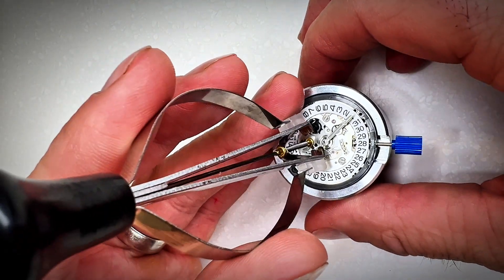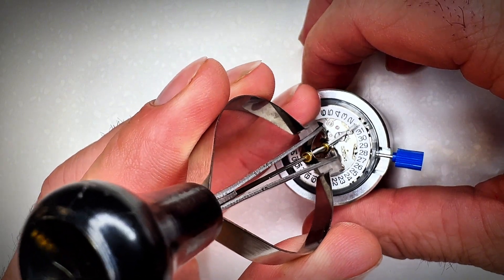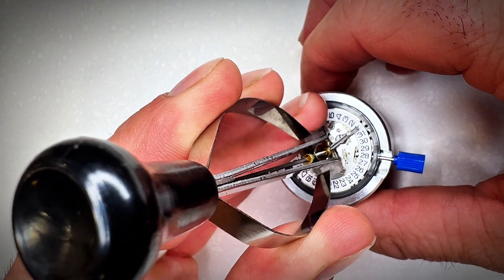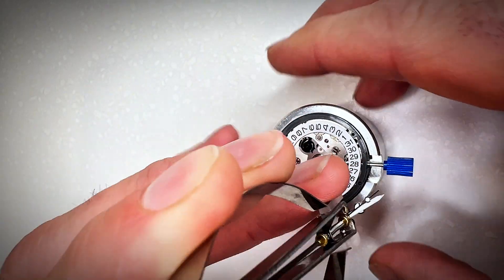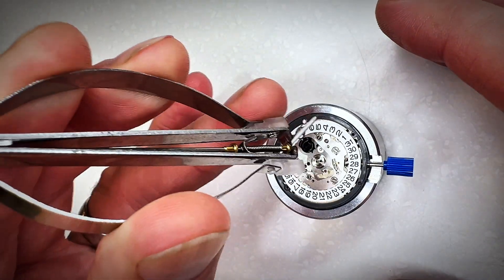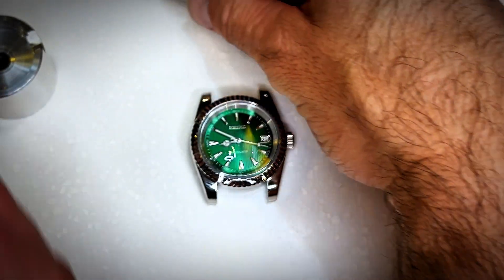If you want to remove the hands or you've set them incorrectly, I use this hand removal tool I got from AliExpress — it was really cheap. It goes down underneath the hands and when you squeeze it together it clamps and pulls up, removing all of the hands in one hit.